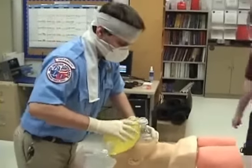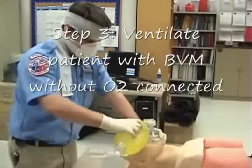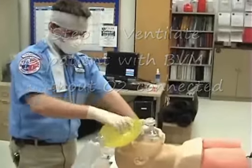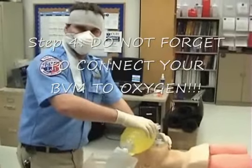Then what we're going to do is ventilate our patient with a BVM with room air while we're waiting for the oxygen. And then connect the BVM to oxygen and pre-oxygenate our patient for about 30 seconds.